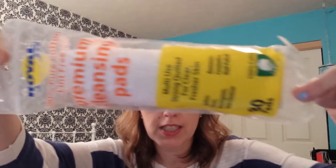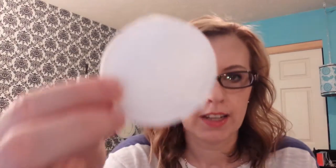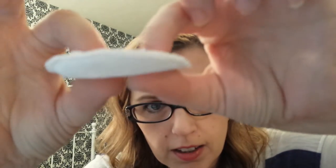The first one I have is the Royal 100% Pure Cotton Lint-Free Premium Cleansing Pads, and the package looks like this. I buy these at Big Lots — they have them all the time. The cotton out of these is a round disc, and the edges are like sewn. They're kind of thick and fluffy, and I really like these.